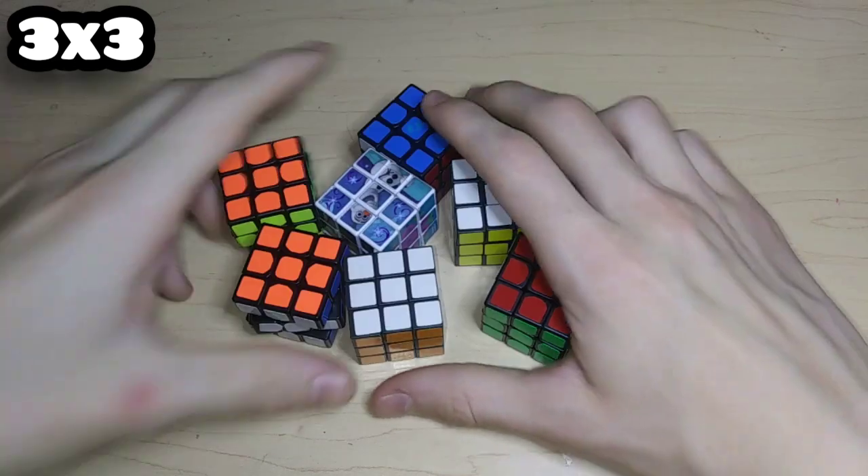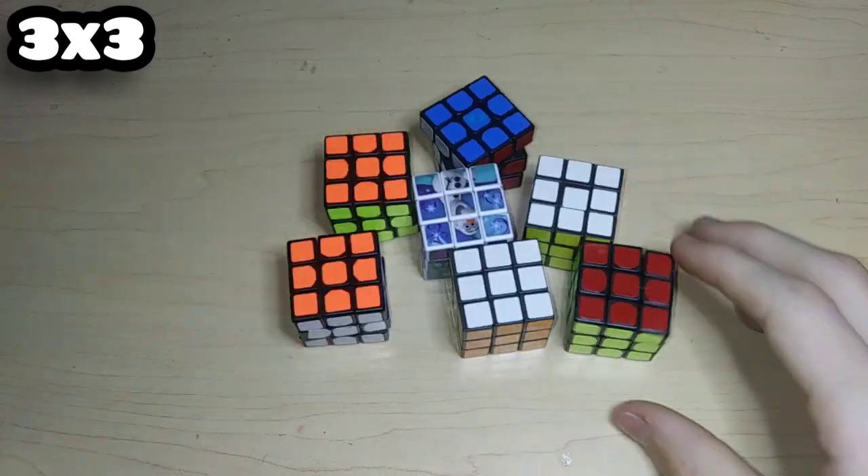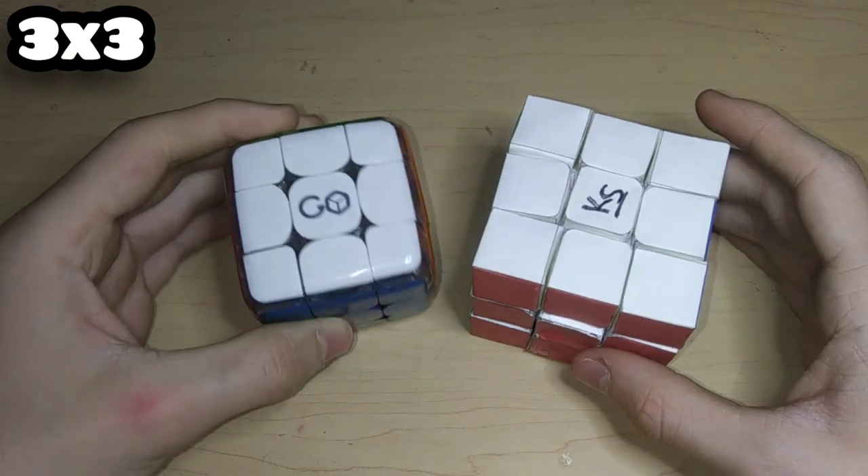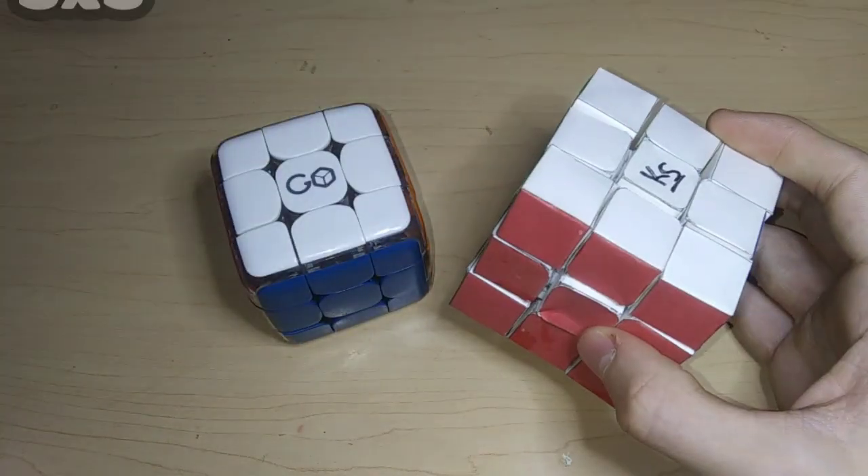Here's the 40mm Cyclone Boys 3x3 and the Z Cube keychain 3x3 with the wrong color scheme, and then some random mini off-brand 3x3s and one picture cube. Then here is the electronic GoCube 3x3 which is Bluetooth, and my paper 3x3 which is really bad.